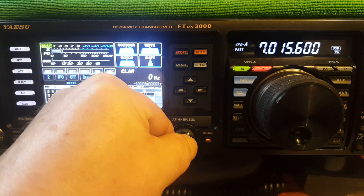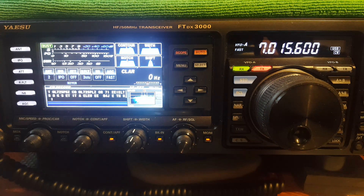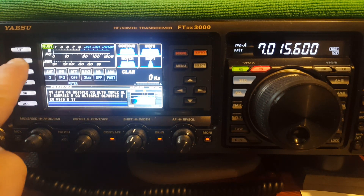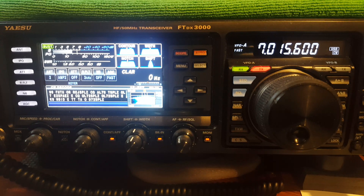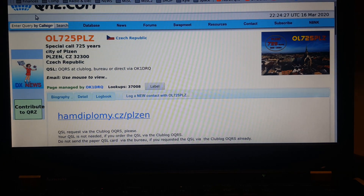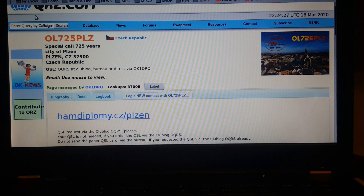My first call on a freaking two-foot high NFED! I'm going to pause this — I've got to enter that call and that QSO into my log and see where he's at. So there you go. Thank you OL725PLZ. First call on a two-foot high NFED, and I worked him.